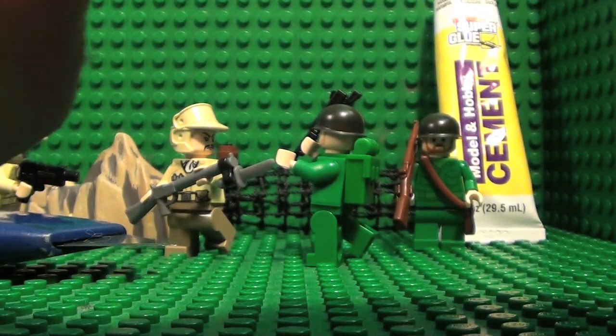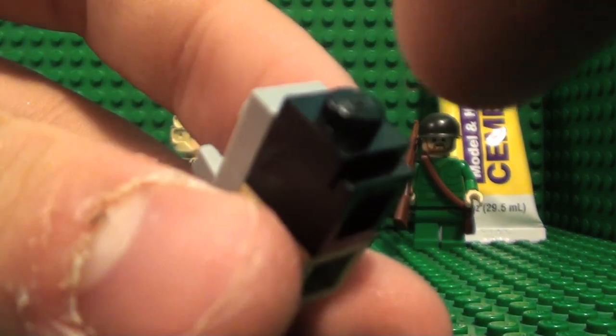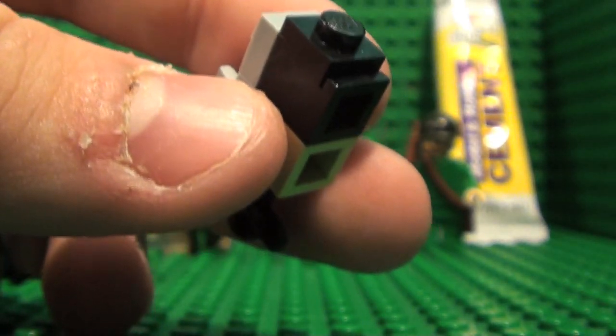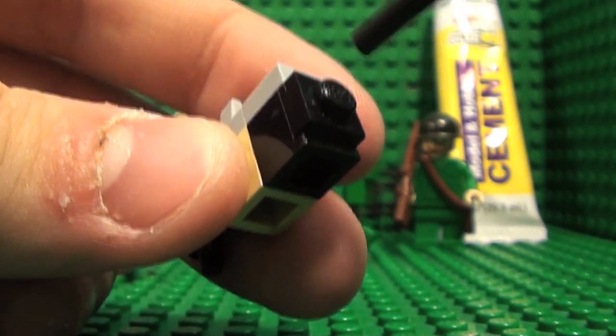Then what you want to do, you want to take this piece and put it here. You want to cut off the stud and file inside a hole so that your piping will be able to go inside.